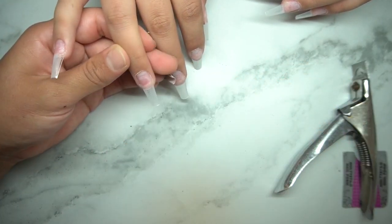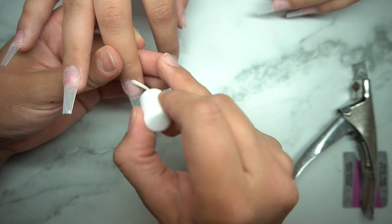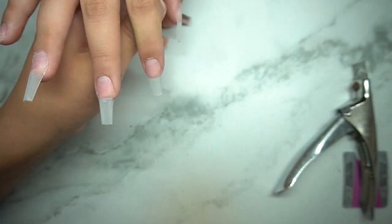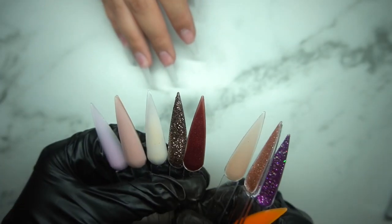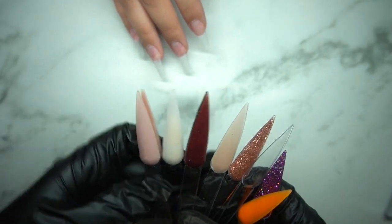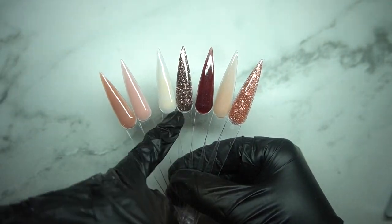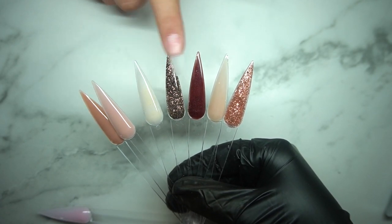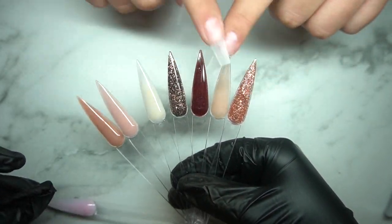You see me go in with the cuticle pusher again — I just want to make it nice and clean, so in case any cuticles went out of place I push them back. I'm also getting this Young Nails Bond Aid, which is amazing. And right here I'm showing my client the swatches, going over what we're going to pick for her nails. She decided on certain ones for today and she wants other ones for next time.